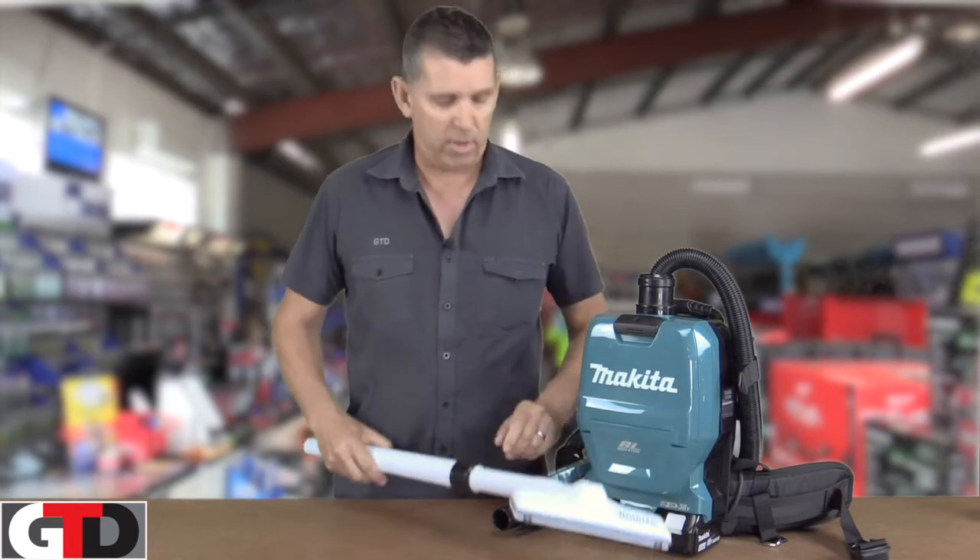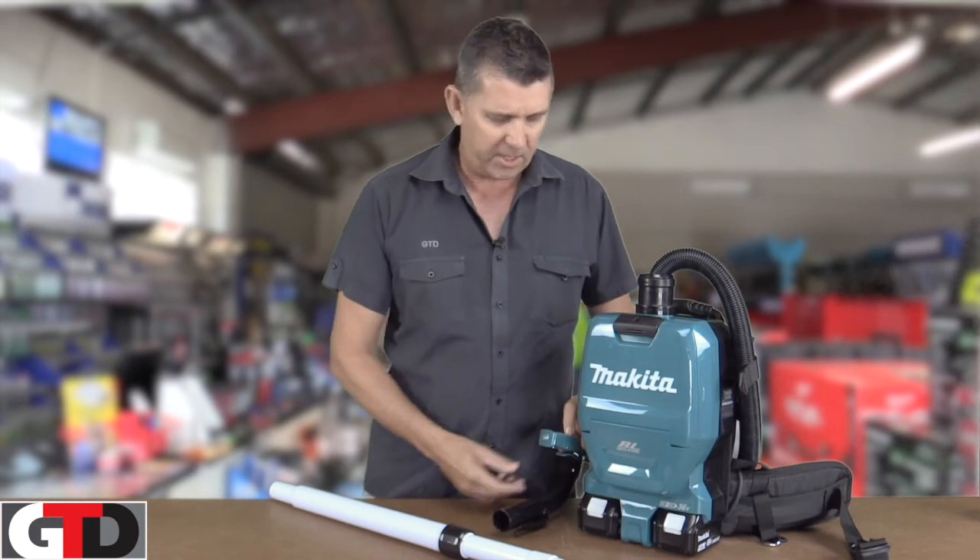So yeah, great tool, plenty of suck — it has two speeds on it.